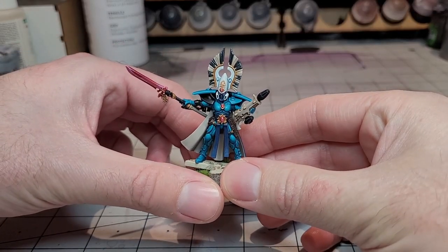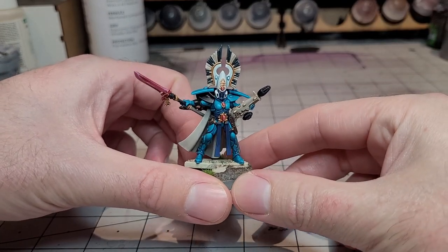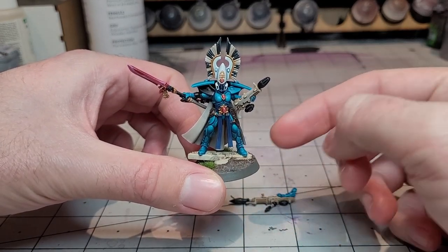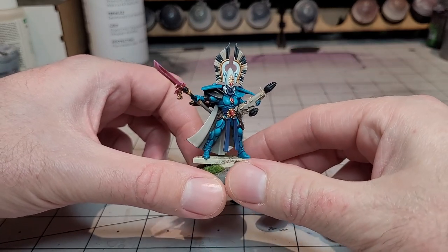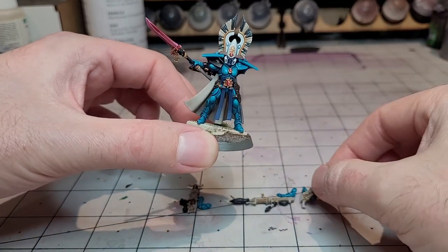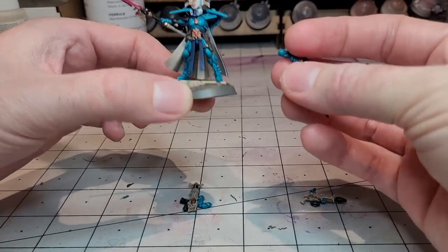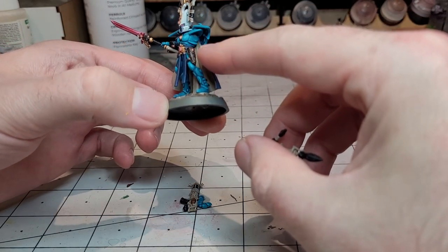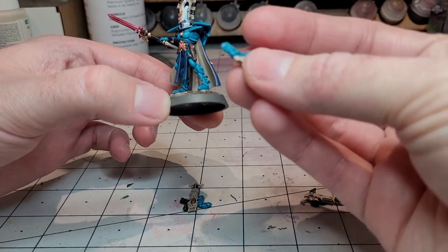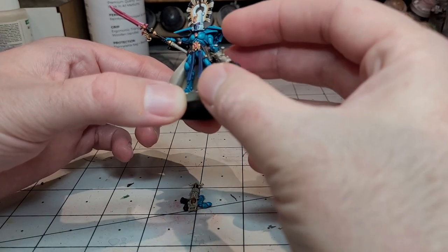I've actually fully magnetised this apart from obviously the head, because the Banshee Mask is just perfect and looks absolutely awesome. So this is with the Fusion Gun and then the Glaive. I have actually magnetised all of this — it's hard to see through the camera, but it was really easy to do. I just drilled a hole in here: that is a 3x1 magnet, and then in the actual shoulder, that is a 2x1 magnet. Really easy job to do. So that is her with the Reaper Launcher.